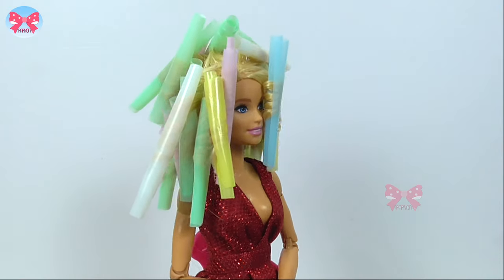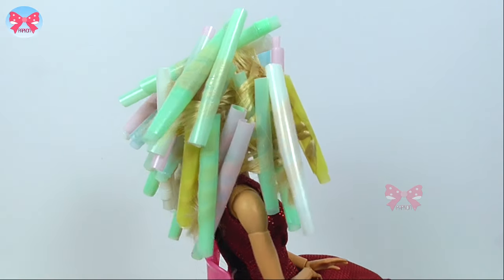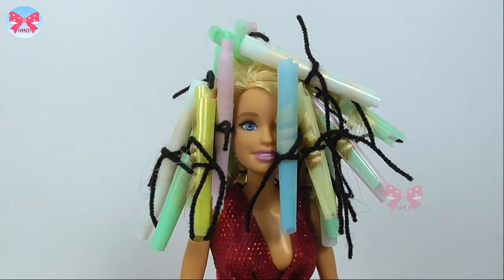Okay, I'm done with all the hair. Now to make sure they're not gonna open, I tie them with a woolen thread.